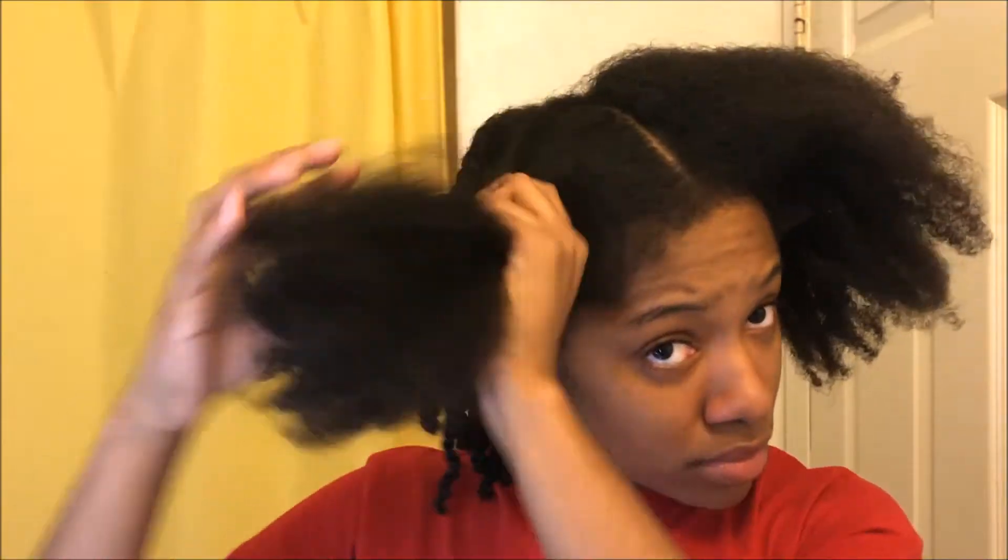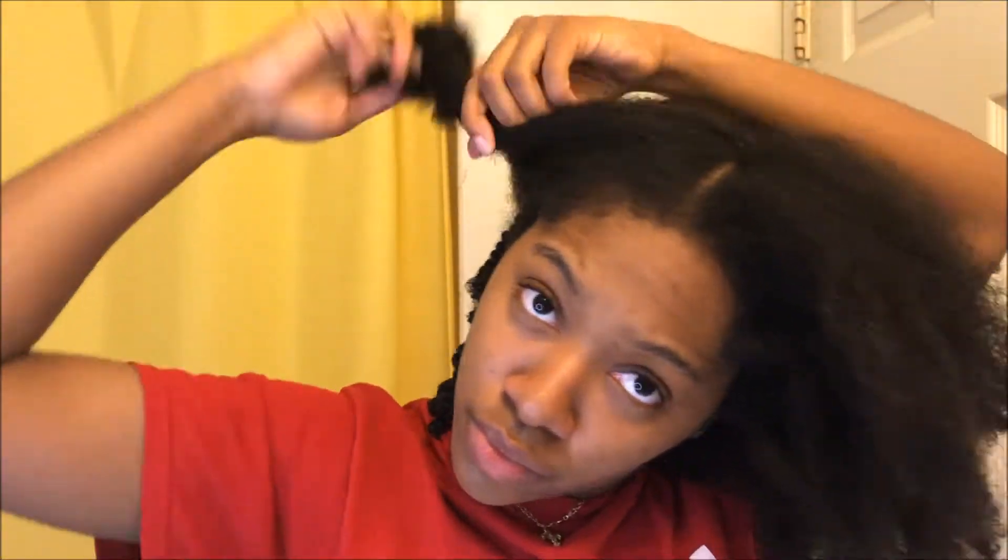I already did the back off camera and I'm just going to start by parting my hair down the middle. Once that's complete, I'm going to clip away one half of my hair, make that other section a subsection, wet it with water, and begin to really work that water in. This is very important to this style. Then I'm going in with a lot of the leave-in, working that in before I detangle.